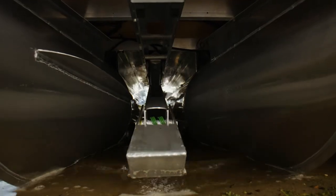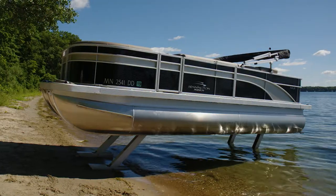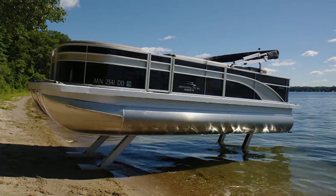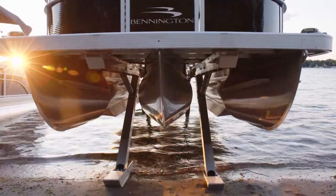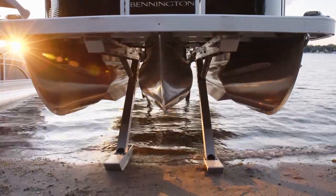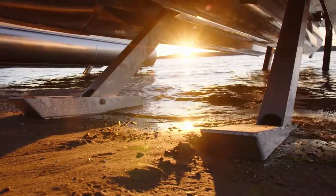When deployed, Ultralegs lift and hold the boat at any height you choose, with a lift range of up to six feet above the lake or river bottom. As a foundation, each leg features a foot pad that covers a surface area large enough to support your pontoon, regardless of bottom composition, including muck, rocks, and sand.